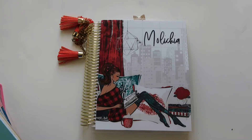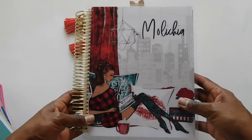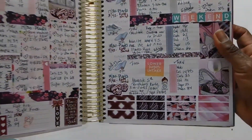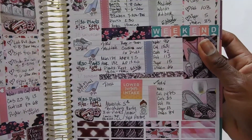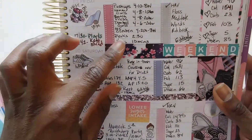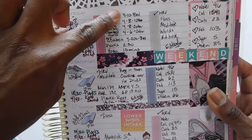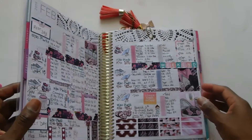I am still a newbie when it comes to planning. I started back in January 2019 and purchased this medium-sized Recollections spiral-bound planner. I used it throughout the entire year as my catch-all planner. For fitness, I was writing down my calories, carbs, fats, protein, sugar, and water intake — basically just my macros — and for workouts I was as detailed as possible, putting the type of workout, the sets, the reps, and the weights.